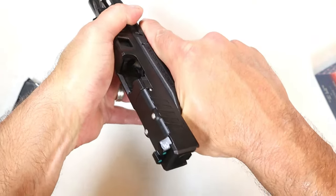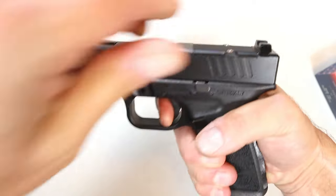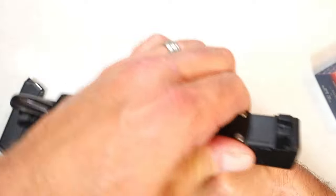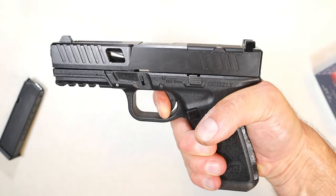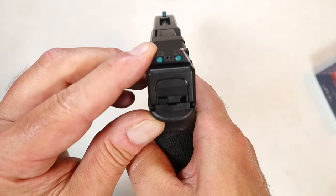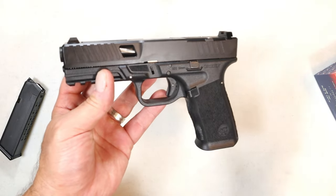Let's check out the trigger. It looks like a Glock trigger and has the feel of a Glock trigger, but it's a Bear Creek Arsenal trigger. You're looking at a five-and-a-half pound trigger pull with a nice reset right there — not bad. The sights are steel, by the way, with green luminescent inserts.